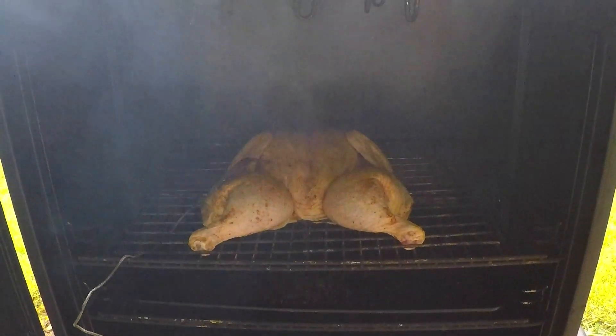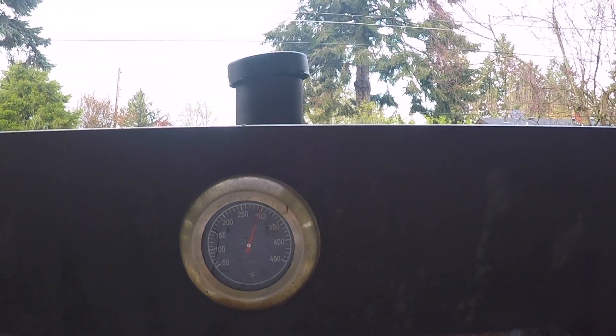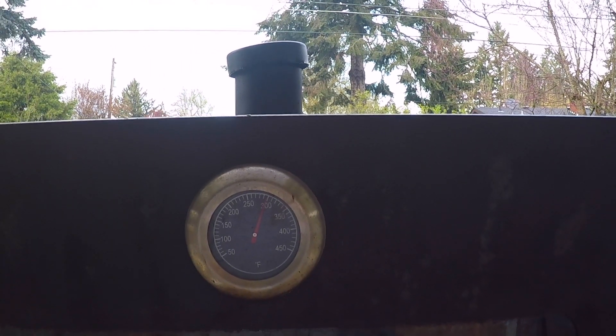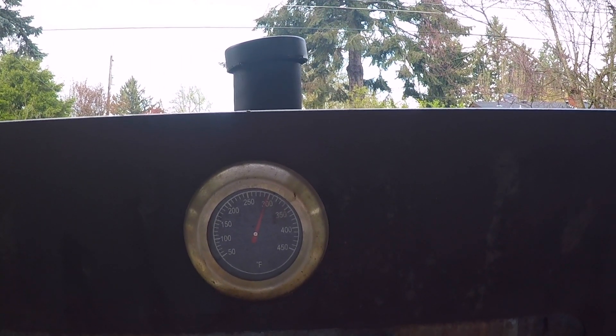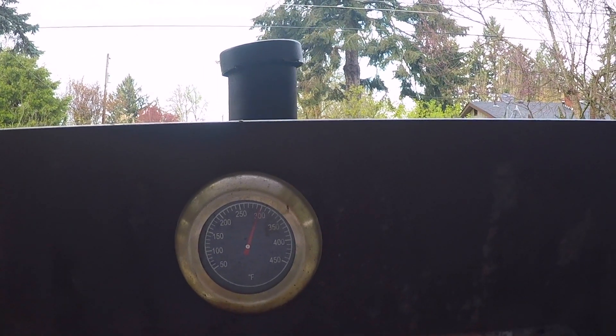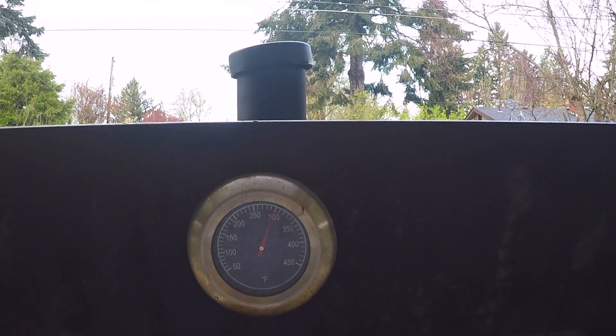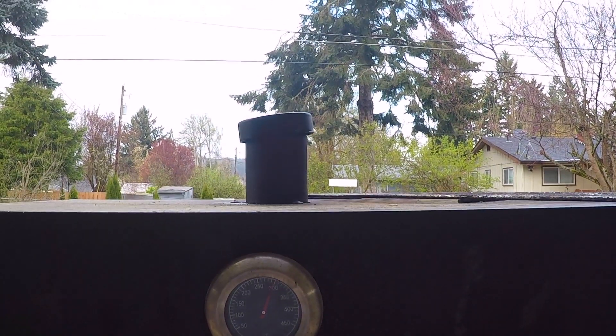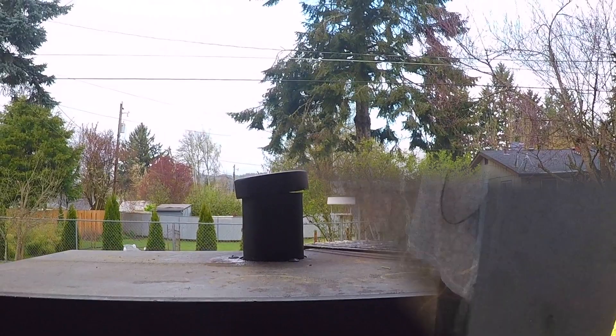Ideally I'd be cooking this chicken at around 325 degrees Fahrenheit, but we've gotten hit with a really cold snap of winter weather today and I can't get the smoker above 300 — and that's gonna be alright, it's just gonna take a little longer. You don't want to cook these under around 275 degrees or the skin is gonna get very leathery and be just about inedible.